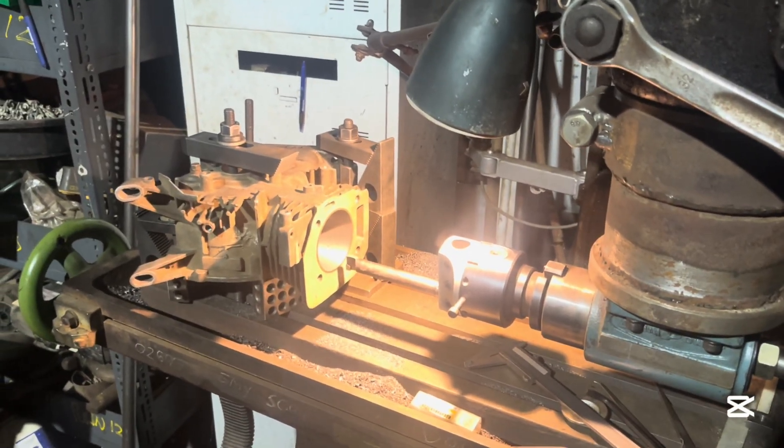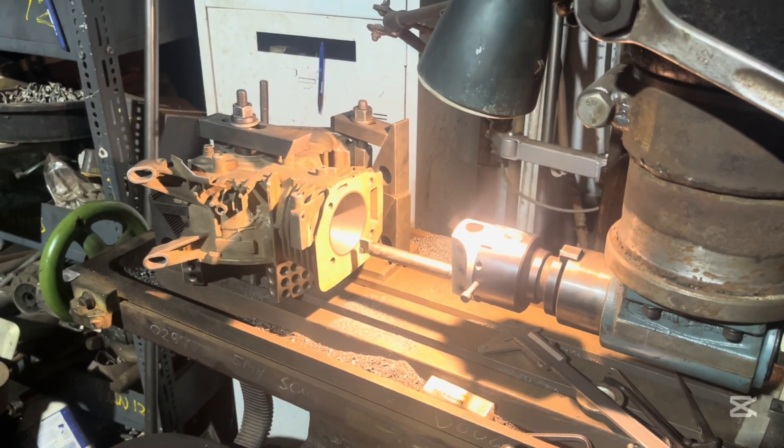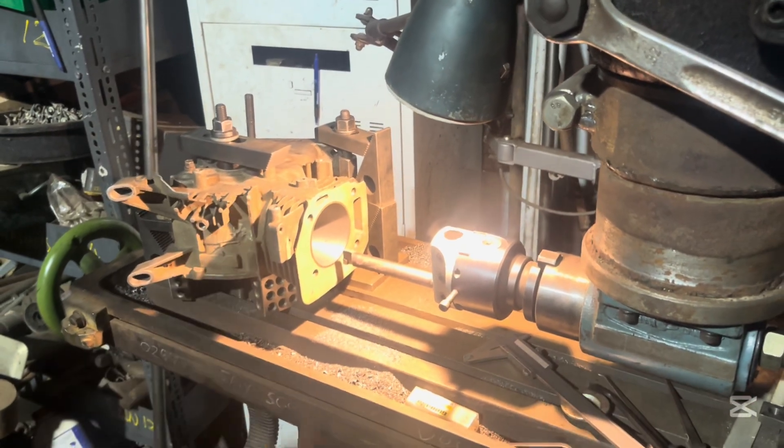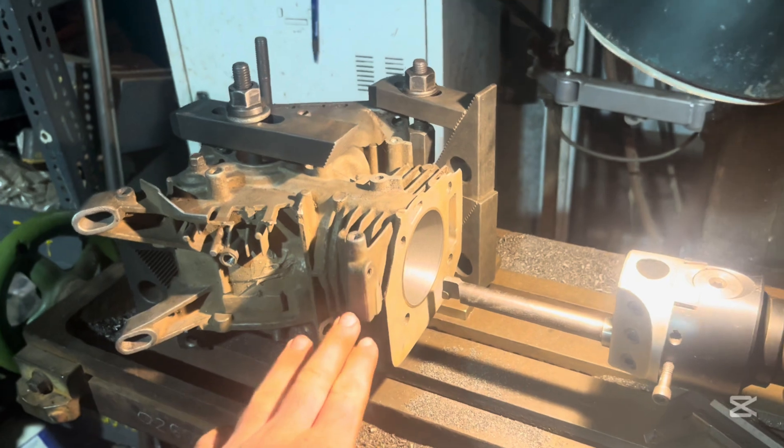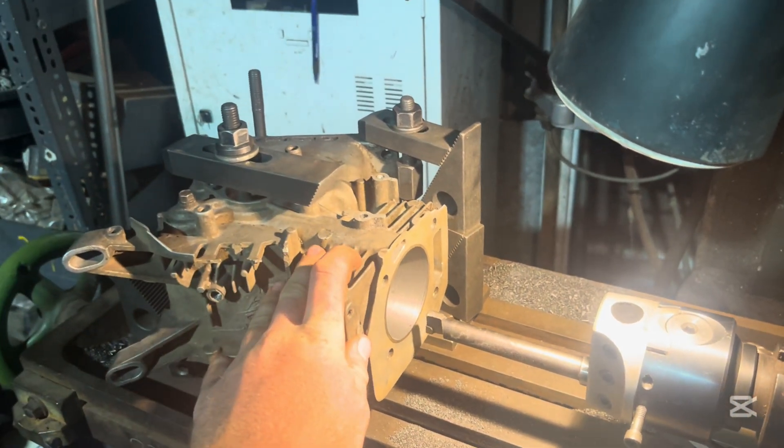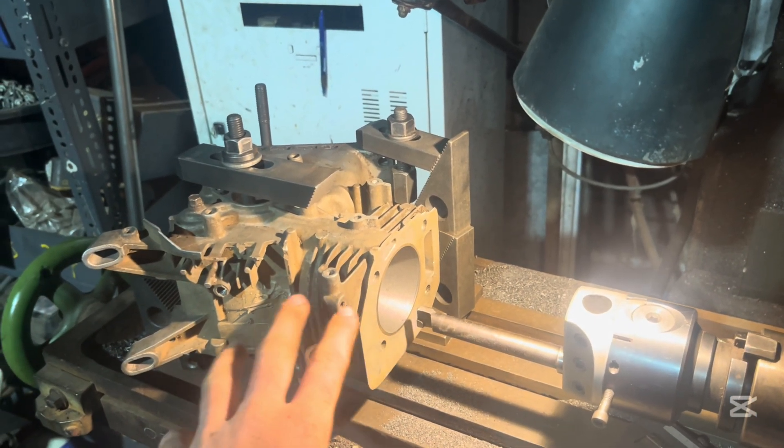All right guys, welcome back to another episode here at Dirt Floor Rebuilds. In this one we're doing something a little bit different. Most of you probably won't be able to tell, but this is a GX200 block.